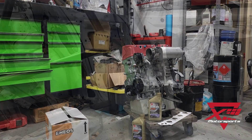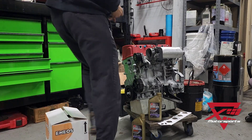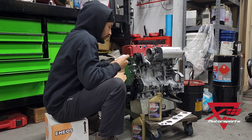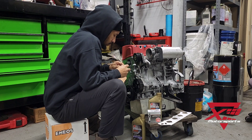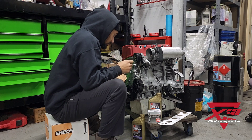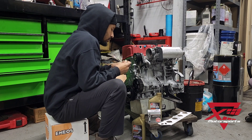Thanks for tuning in. Stay tuned guys as we continue working on our Mazda RX-8 Time Attack car, thanks for watching. If you find anything useful in this video, like, subscribe, share with your friends — it all helps us build this.